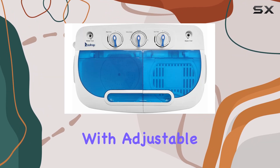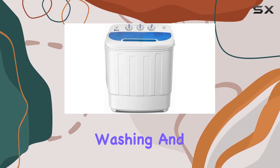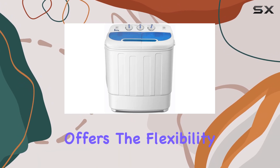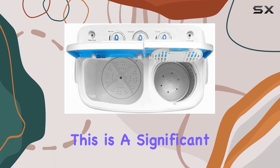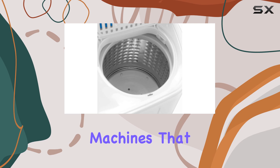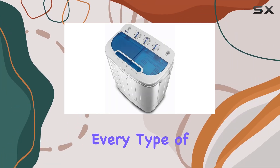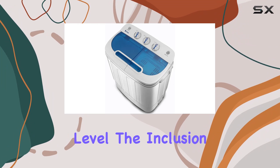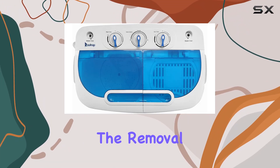At the heart of this machine is its semi-automatic nature, liberating users from the tedious task of hand washing. With adjustable timers for both washing and spinning — 15 minutes for washing and 3 minutes for spinning — it offers the flexibility to choose the duration based on the laundry load and type. This is a significant advantage over traditional machines that dictate the terms with pre-programmed settings, often not suited for every type of fabric or soil level.